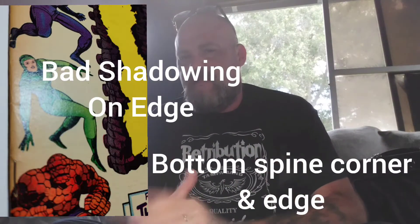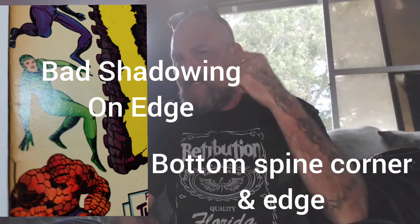What's up everybody? It's Big John. You see the glasses are on, which means I'm cleaning and pressing books.